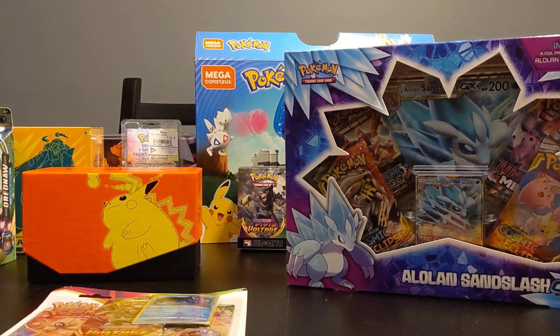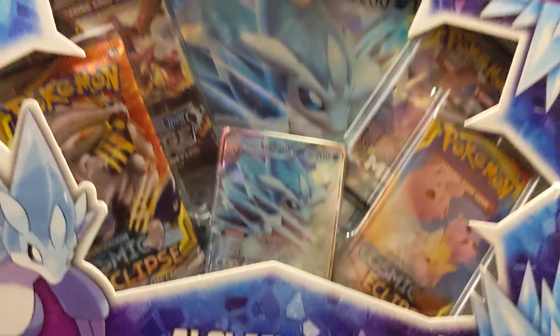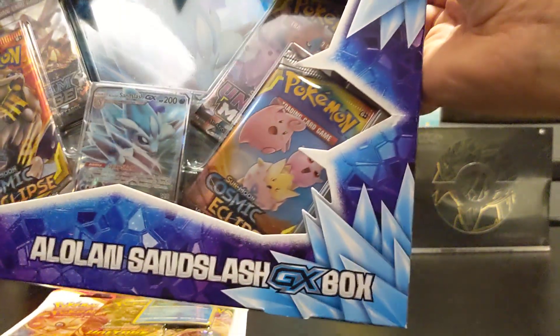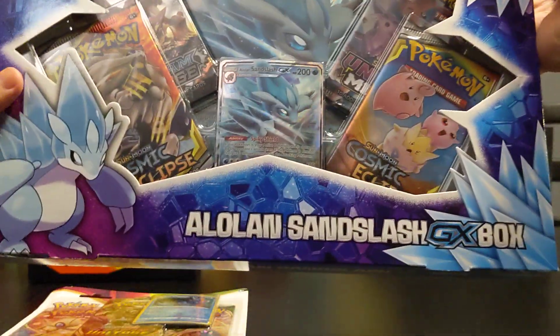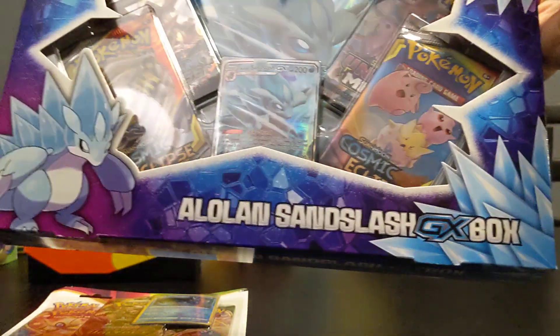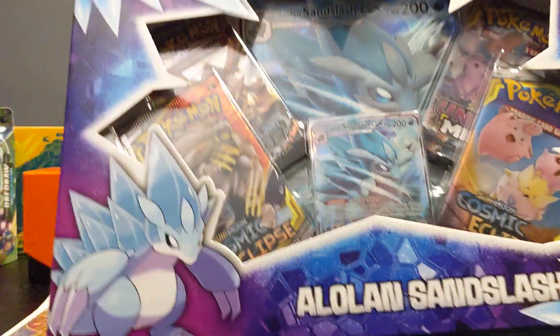If you guys saw the thumbnail, today we're going to be opening an Alolan Sandslash GX box. I need to practice with these Pokemon names. If you guys don't know, Sandslash has a couple of alternative forms, this one being Alolan, which is pretty much just a different island. These are mostly Sun and Moon cards.